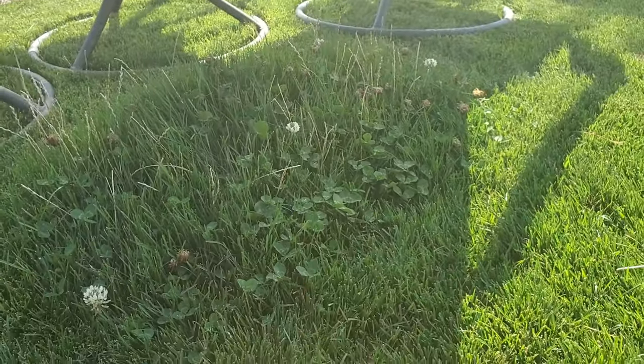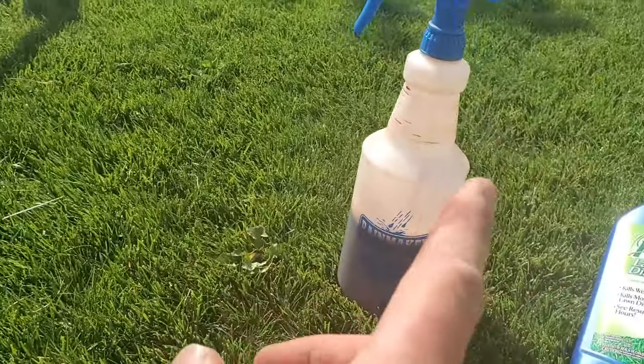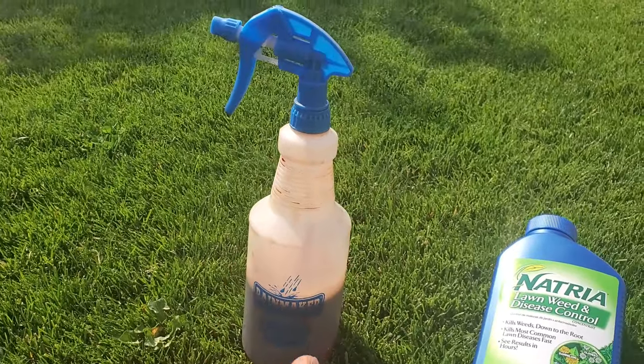Non-chemical weed killers aren't going to fully kill it — they'll damage it, but then it's going to come back. This time of year, though, it will die if it is young. Let me show you.